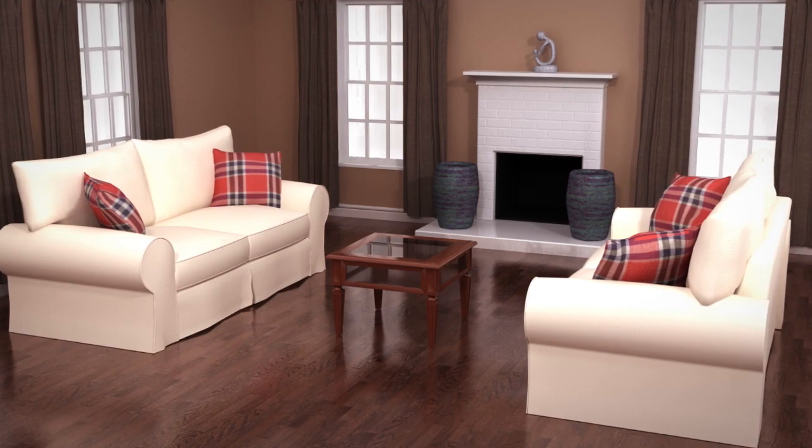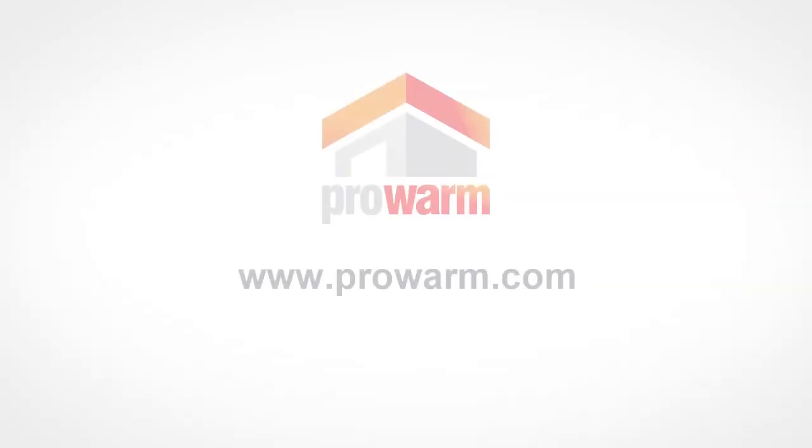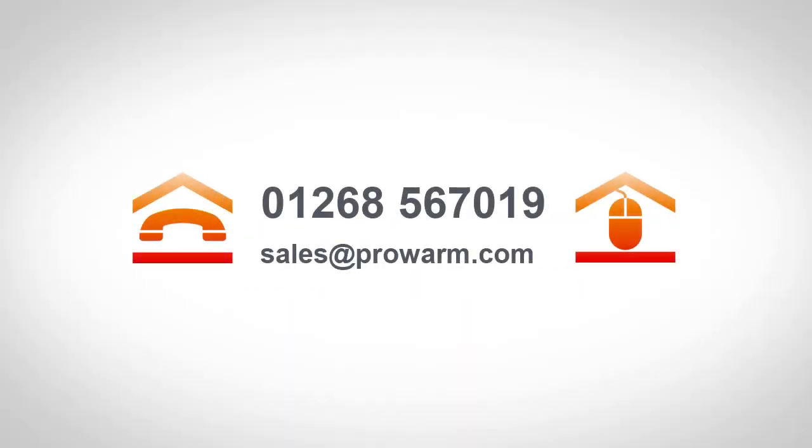Don't forget to fill in your warranty online. Additional information can be found on our website or by calling our technical support team on 01268 567019.